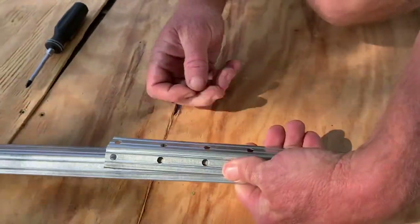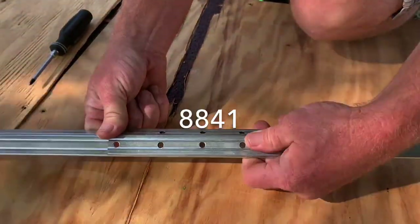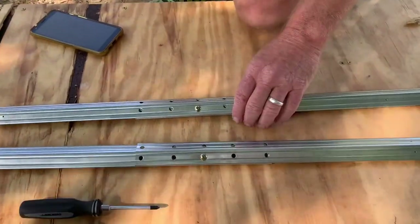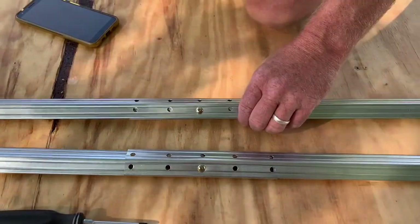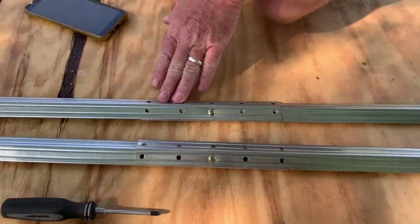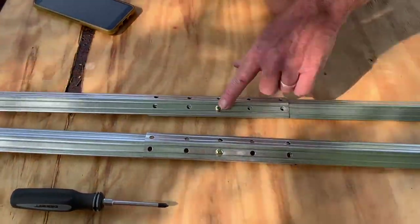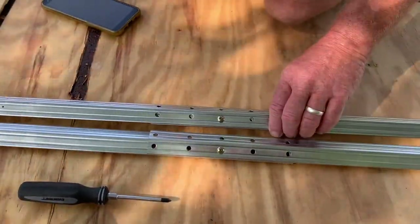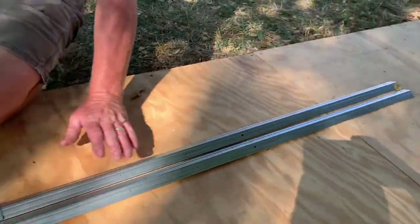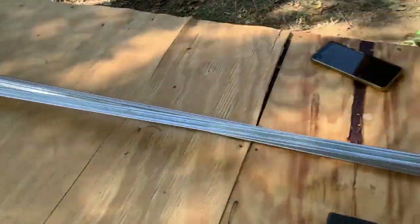Sidewall angle 8871: same process — line up the five holes and put a bolt through the center. Wall angles 8841: line up the five holes, put one bolt in, tighten it up. We've got both of those done. They should total out to 88 and 7/8 inches — and that's exactly what we measured. Set these aside for step 7.